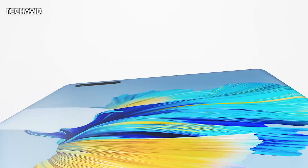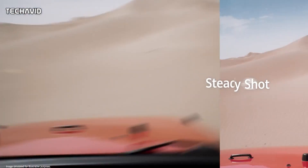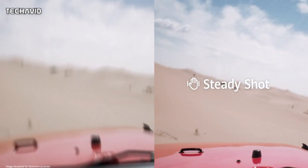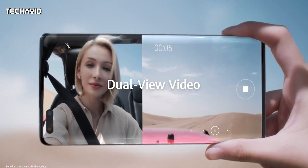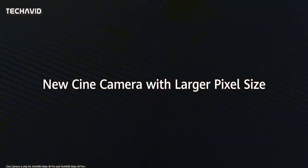As for display specs, the Honor Magic 3 is rumored to get a 6.67-inch OLED panel with a resolution of 2772x1344 pixels and a minimum of 120Hz refresh rate. The Magic 3 Pro, or Plus, might also get the same display size but with an under-display front camera, similar to ZTE Axon phones.